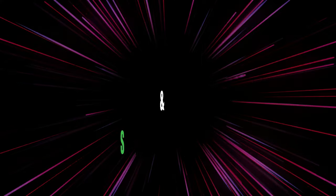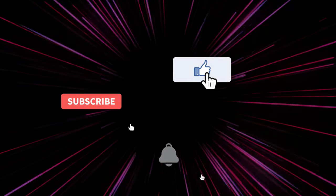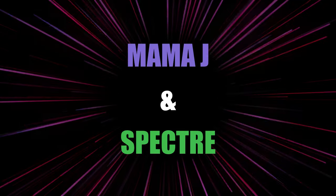Hey everybody, it's Mama J and Spectre. We are here with four mystery boxes — big, very big boxes. This is two hundred and twenty dollars worth of mystery boxes from 83 Pop Talk.